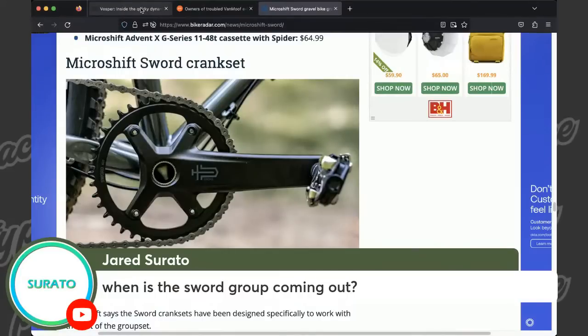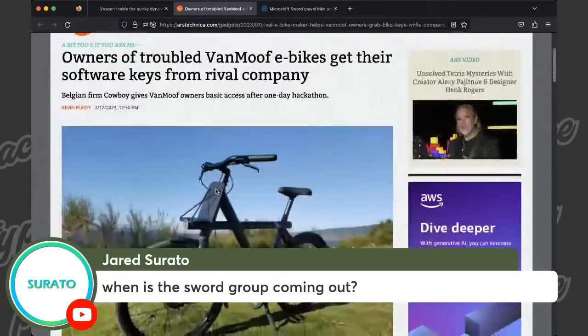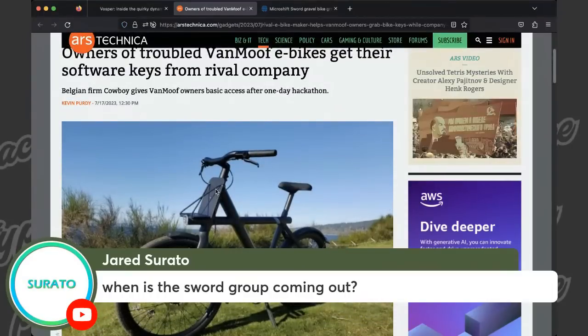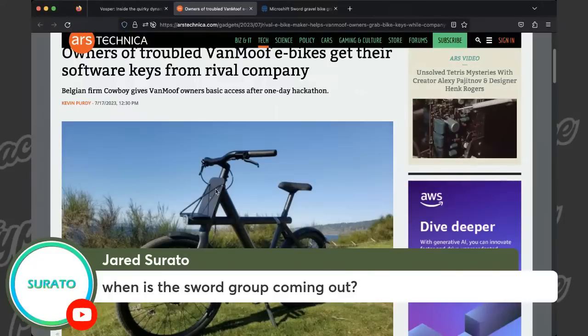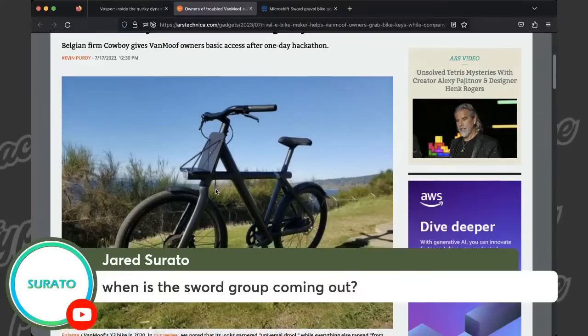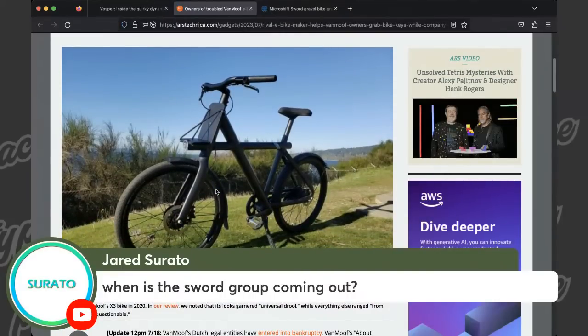The next topic — the VanMoof one is just fun, like I shouldn't laugh but it's funny. Russ sent over this article. First of all, you have to commend the Netherlands for their bike infrastructure — bikes are everywhere over there. But this VanMoof company, a Dutch-owned company, is filing for bankruptcy, which means their servers are going to go down pretty soon, which means everyone who owns one of these bikes is going to get locked out of their bike and it's basically just going to become a brick. The subtext is Russ is so anti-bike-tech and this is the epitome of what can go wrong when you shove too much tech into a bike.